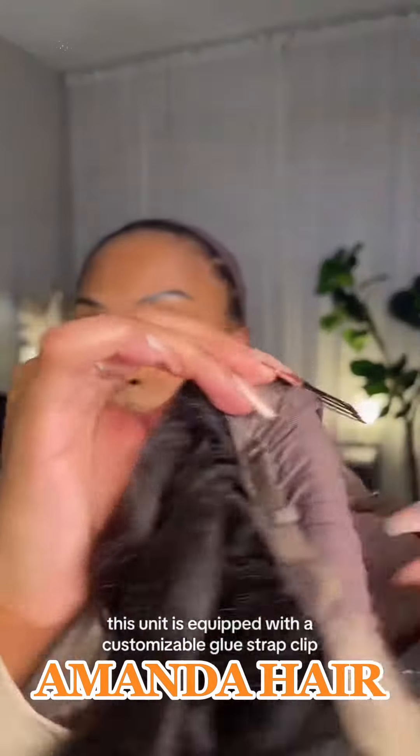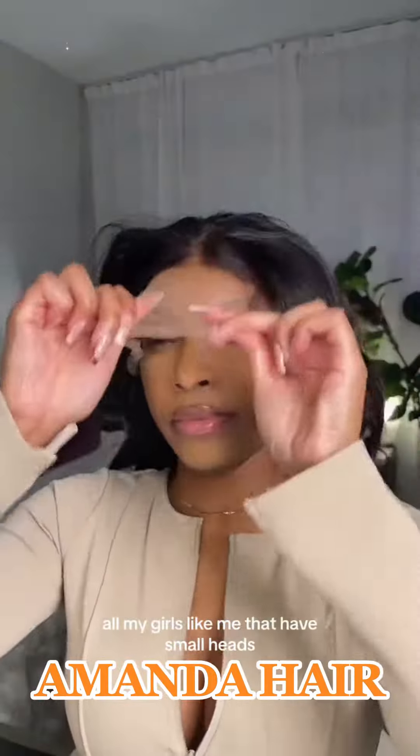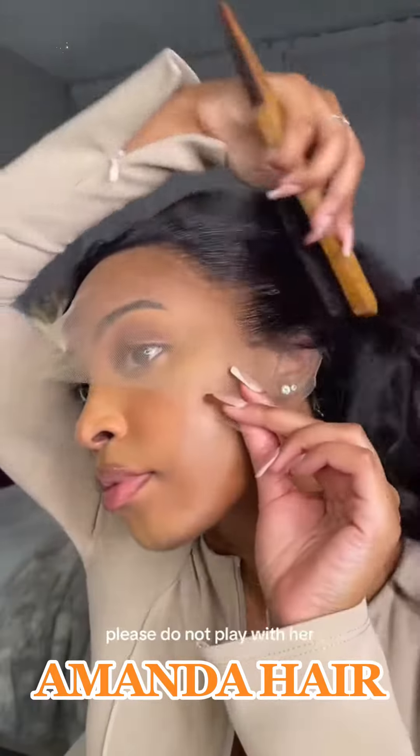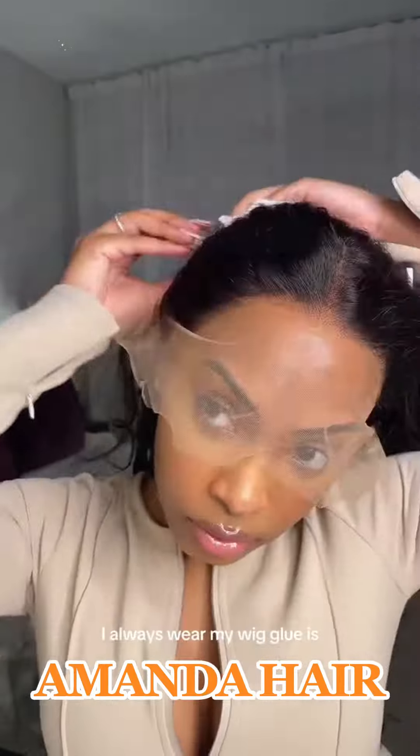This unit is equipped with a customizable glue strap, clips, and it's 180 density. For all my girls like me that have small heads — yes, they can make an adjustment and get you a small wig. But can we get into this HD lace? Please do not play with her, she is not one of them.